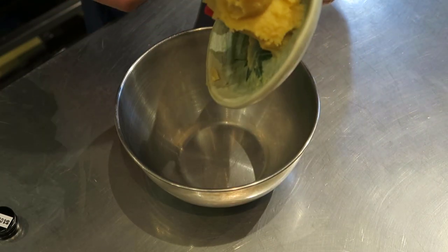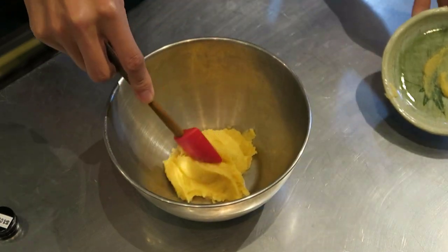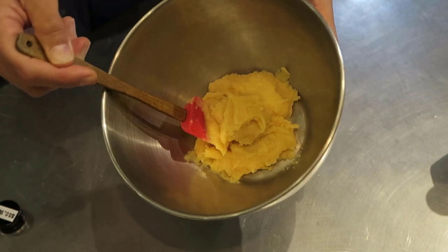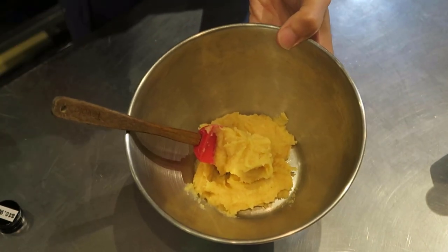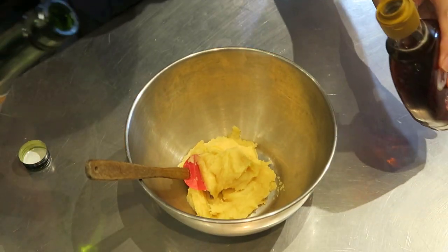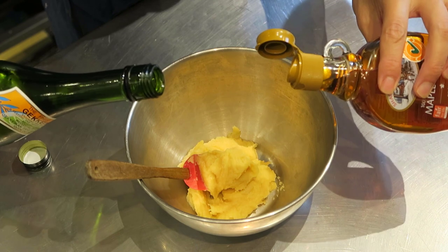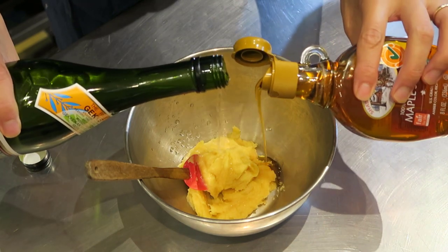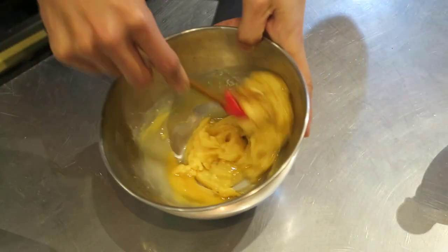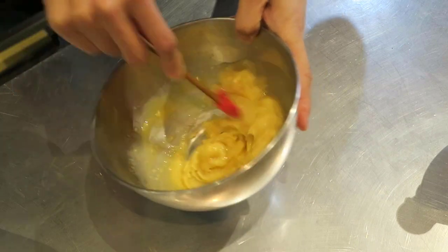First, you're gonna put the white miso into a mixing bowl. What we're trying to do is add the sake and the maple syrup to make the miso a little bit more pasty so it's easier to marinate. You're gonna add about the same amount of each and then mix it evenly so it becomes more of an even paste.